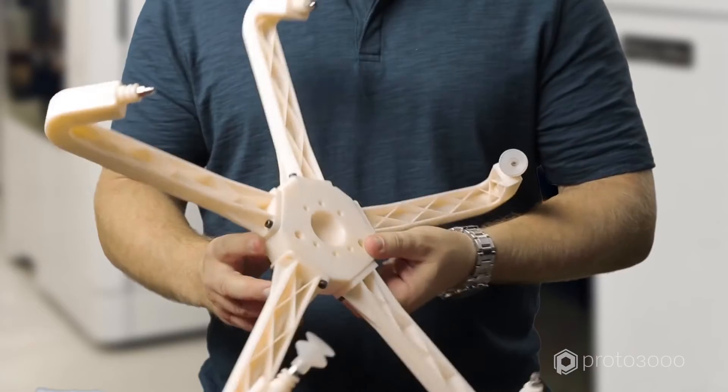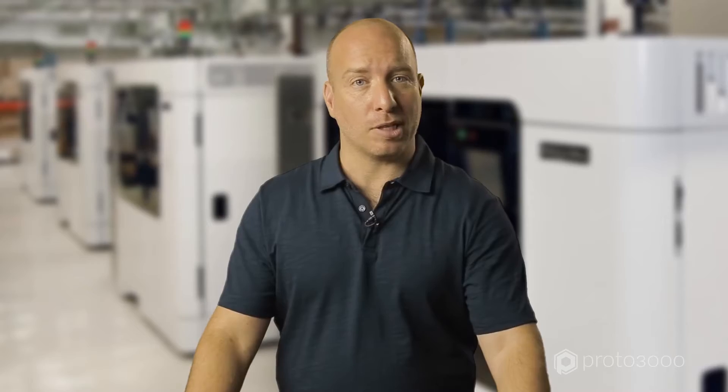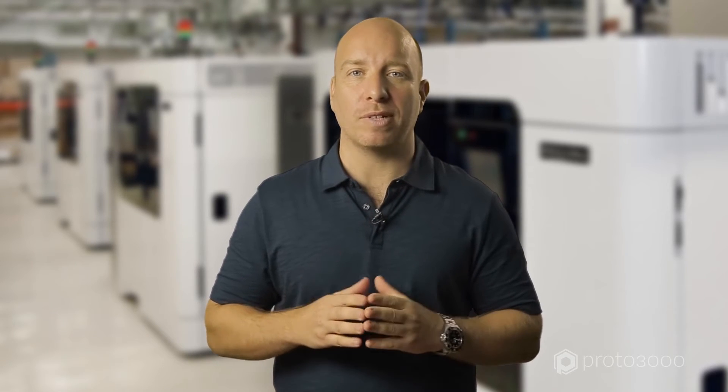A great tip here is to use ABS-M30 as a lightweight end-of-arm tool like these. Using FDM material and 3D printing in place of CNC will save you weeks of lead time and allows you to create a part with a superior strength-to-weight ratio, improving the efficiency of the robotic system that you're using.